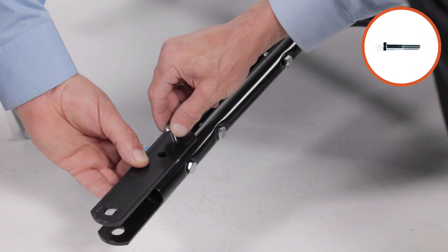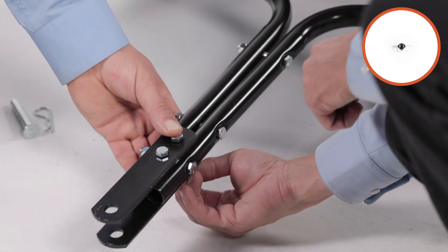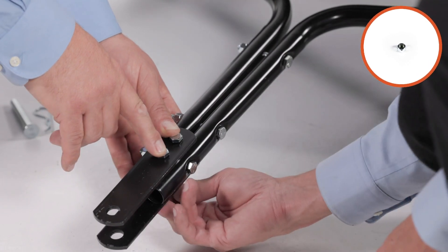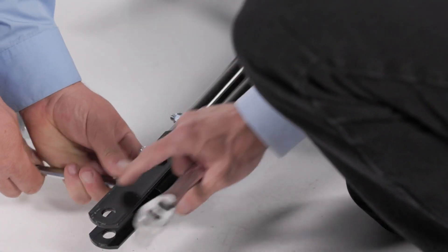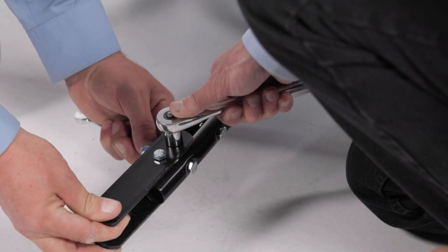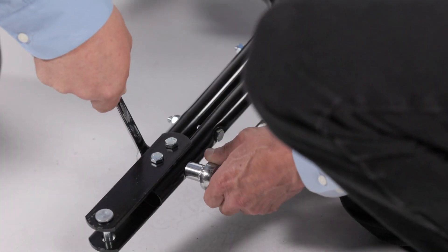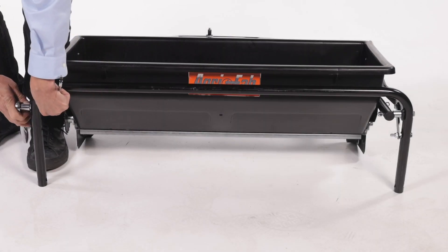Then install the hitch pin, part 21, and secure it with a 3/32-inch hair cotter pin, part 25. Next, fully secure the assembly. Secure the fasteners at the transport tube and hitch tubes.